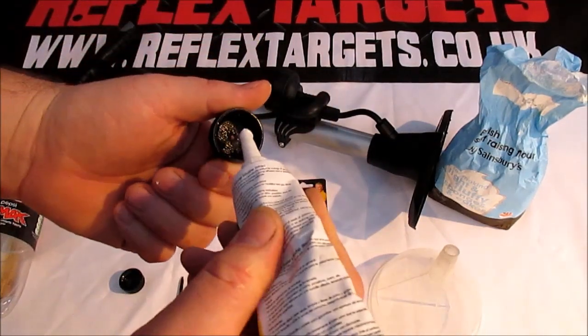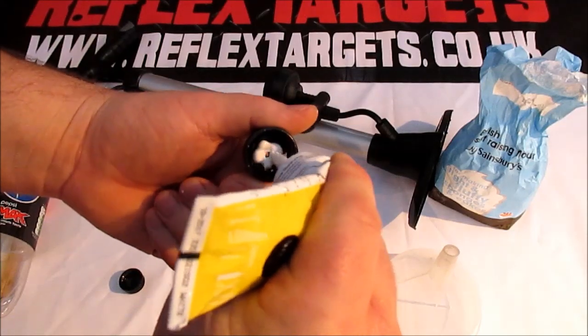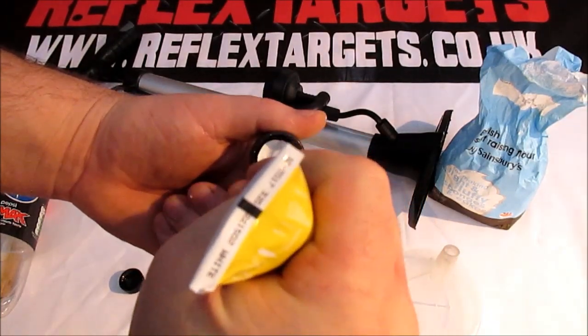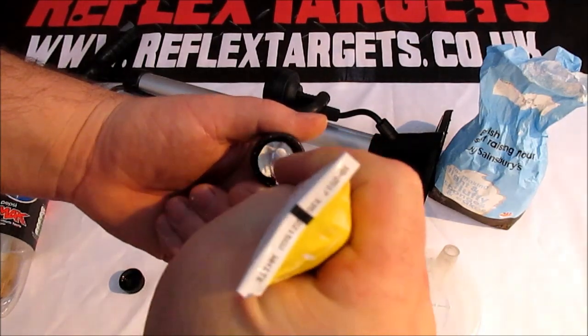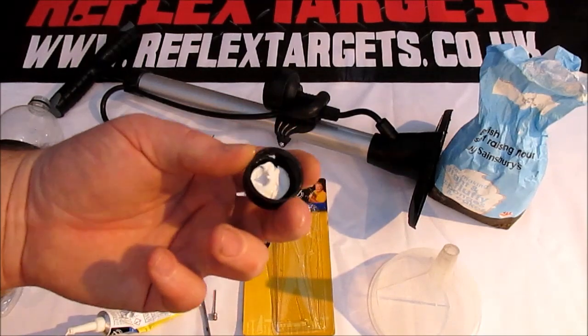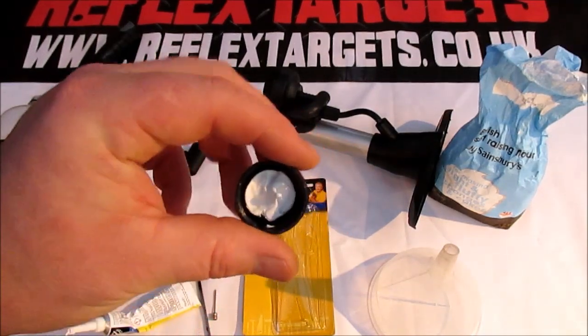Once you've done that, take your silicone sealant and apply around a four or five millimetre layer around the bottom of the cap. Then just leave that to dry for 48 hours and you'll be ready for the next step.